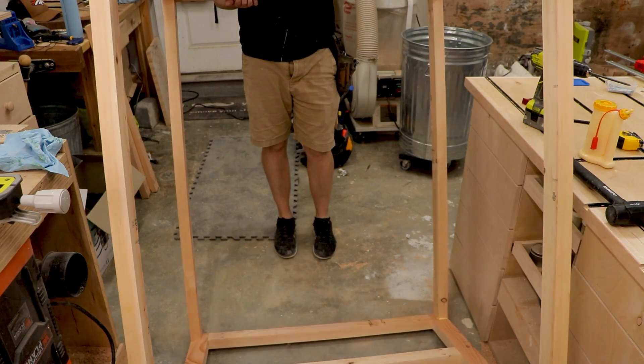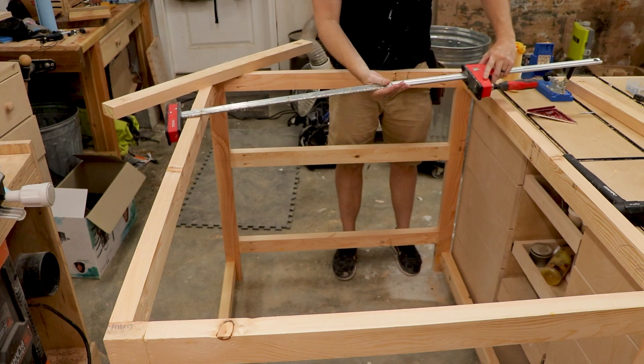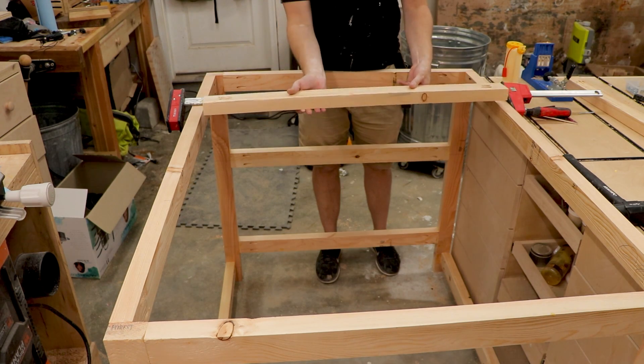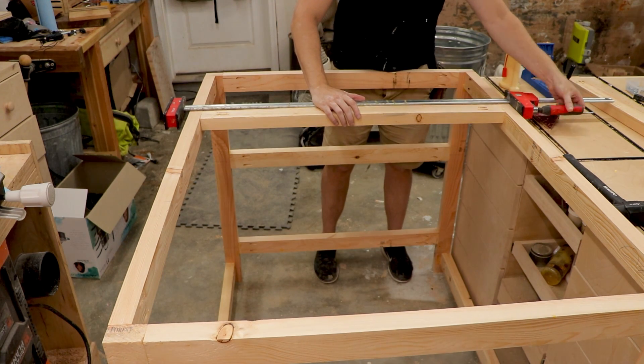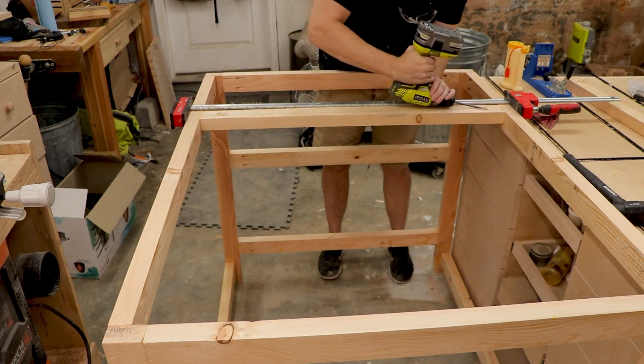Once the bottom stretchers were all complete I flipped the whole thing over and added two more stretchers across the middle to support the plywood top. You could probably just add one — that would be enough support — but I had some extra wood so I thought, why not.